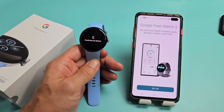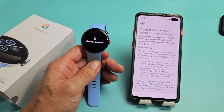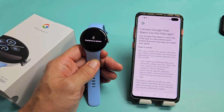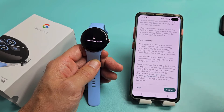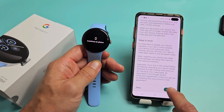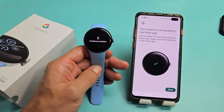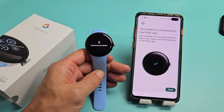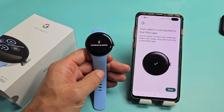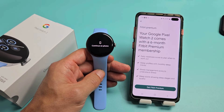Google Pixel Watch 2 — set up personal health and fitness goals and get insights with Fitbit. Tap Setup. Connect Google Pixel Watch 2 to the Fitbit app, scroll down and tap I Agree. Connecting to your watch — that took about 30 seconds. Now it says your watch is connected to the Fitbit app and you're ready to track exercise, heart rate, sleep, and other activity. I'll tap Done.